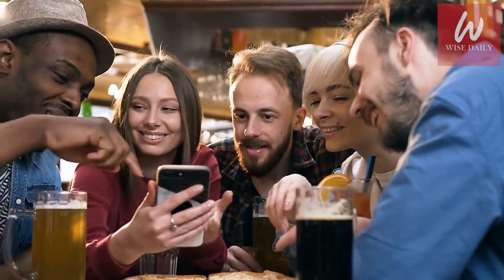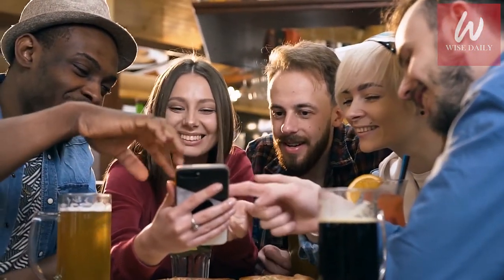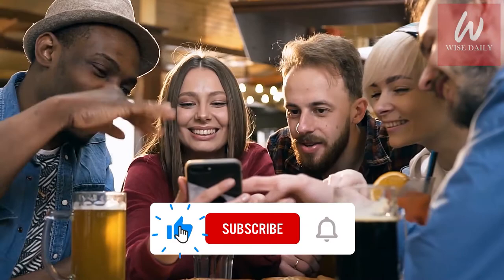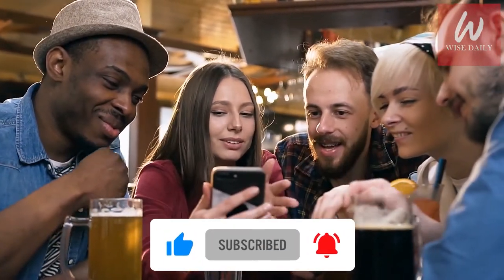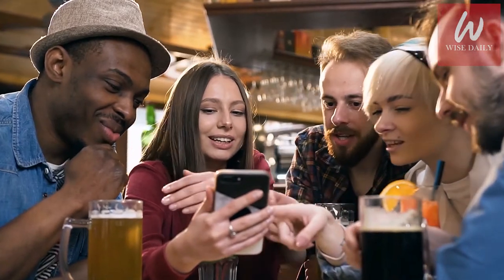Hey, we hope you're enjoying the amazing Wise Daily content we're sharing. If you do, please help us grow by hitting the thumbs up, smashing the subscribe button, and tapping the bell icon to be Wise Daily.